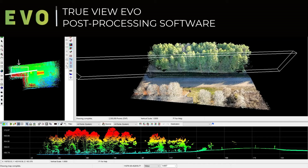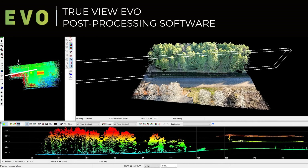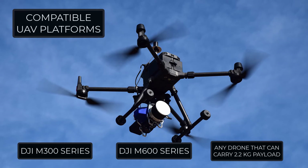Every TrueView 3D Imaging Sensor includes our post-processing software, TrueView Evo, and access to the TrueView Reckon portal. TrueView 515 can be mounted on just about any drone platform that can carry a 2.2 kg payload.